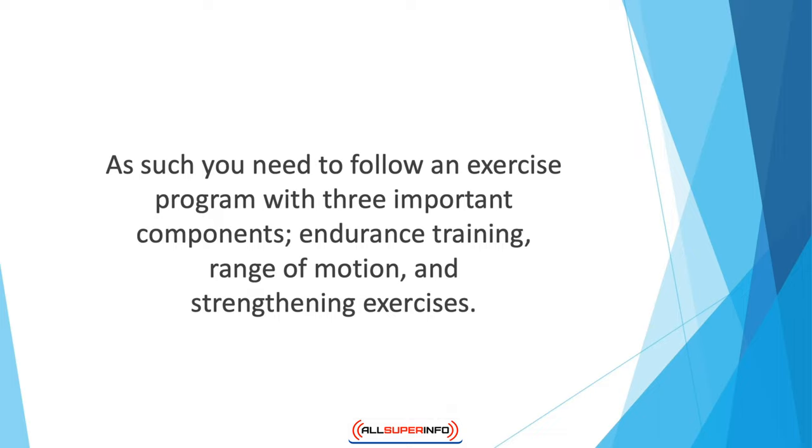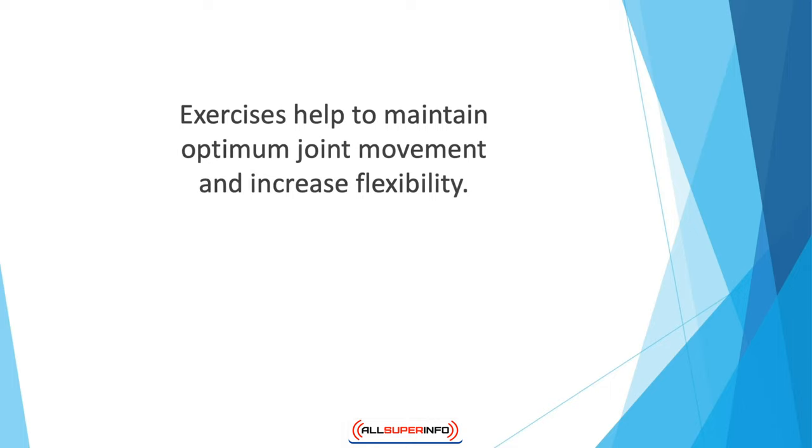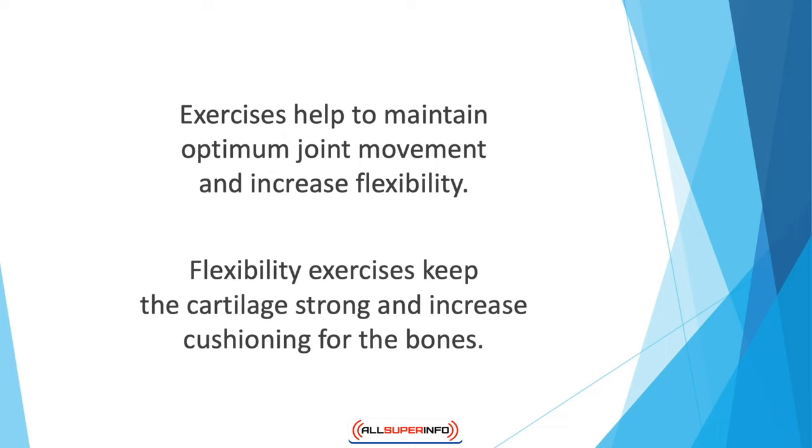These exercises will help prevent the joint from any future damage or degradation. Exercises help maintain optimum joint movement and increase flexibility. When you work out, your weight is also kept in check, which further contributes to reducing the risk associated with arthritis and other joint-related conditions. Flexibility exercises keep the cartilage strong and increase cushioning for the bones. Flexibility exercises are either stretches that help increase elasticity of muscles, while range of motion workouts lower the stiffness in joints.